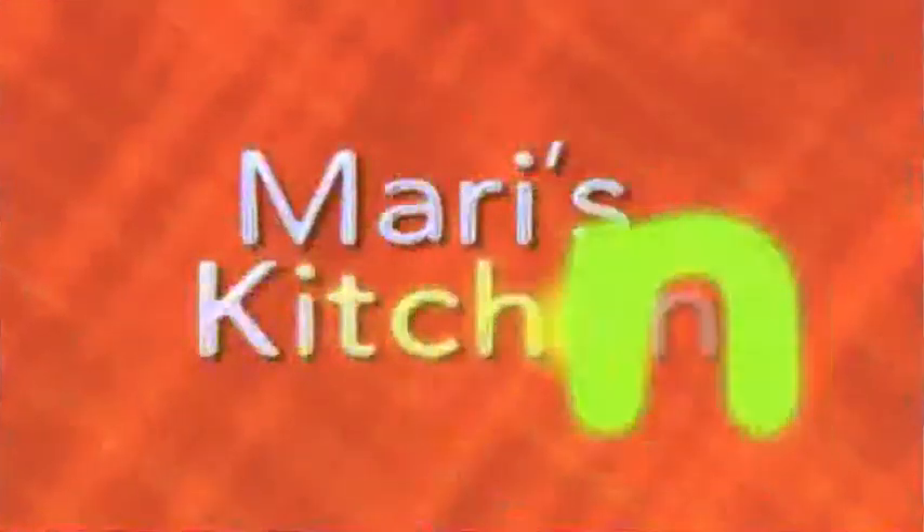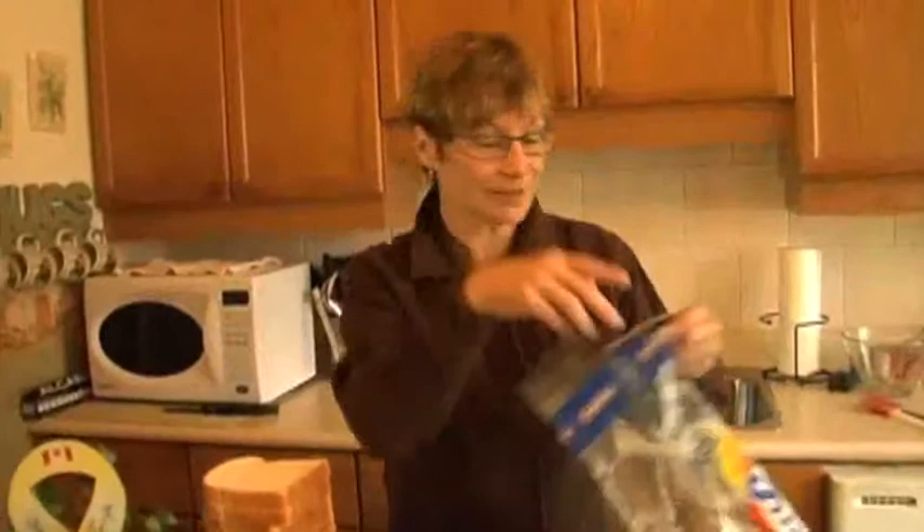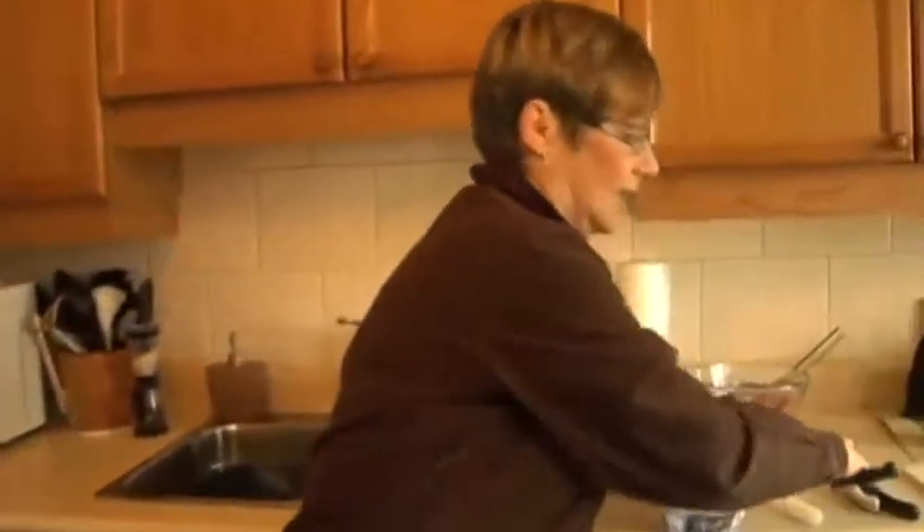Oh my gosh, I'm a big cook, I can't tell you. Welcome back to Harry's Kitchen. I've got a nice little recipe here for you. It's called overnight pizza, or at least that's what I call it, because I make it the night before.